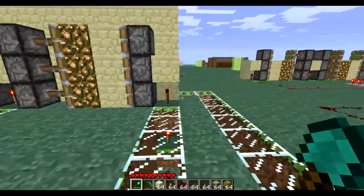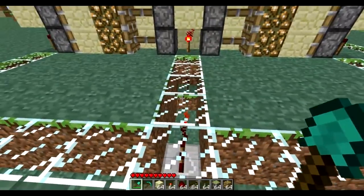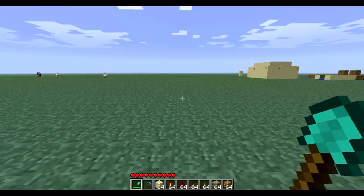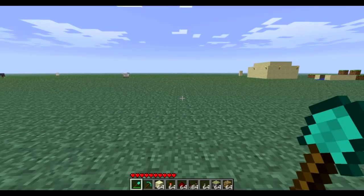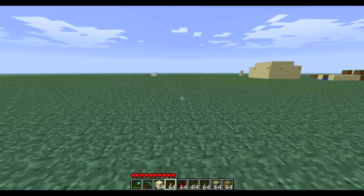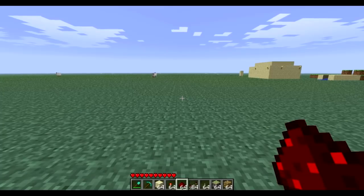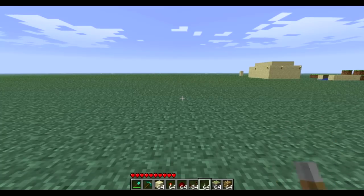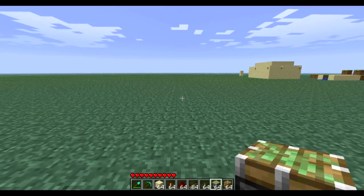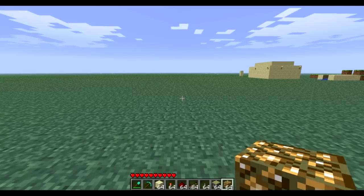We're going to quickly show you how to build this — it's fairly easy. First, let's go over the tools you'll need: a basic tool such as a spade or pickaxe depending on your blocks. I'm going to be using sandstone for my structure. You'll need redstone torches, redstone dust, repeaters, an input source such as a lever or pressure plate, sticky pistons — making sure they're sticky, otherwise this will not work — and of course, glowstone.